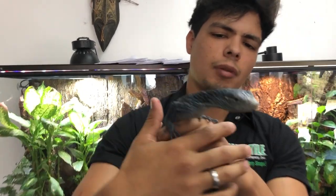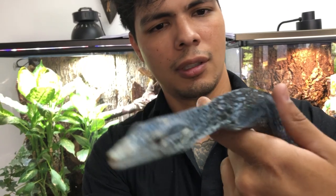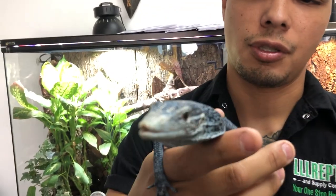Hey, what's up guys? Renee here from Triple O Reptile. What I have right here is one of our blue tree monitors. This right here is a female — currently all we have are females in stock right now. Look at this gorgeous girl, she is just beautiful.